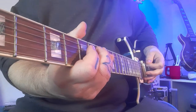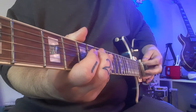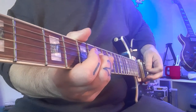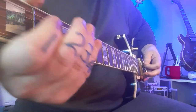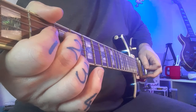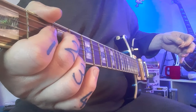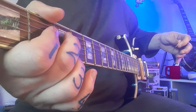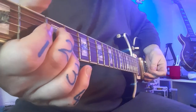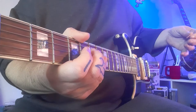You can see my pick moving down from the E string to the A string. You can hear the pinch — it just sounds so sweet. It's a very aggressive song. It's from the Doom game, so the nature of the music is quite uptempo and in your face from the start.